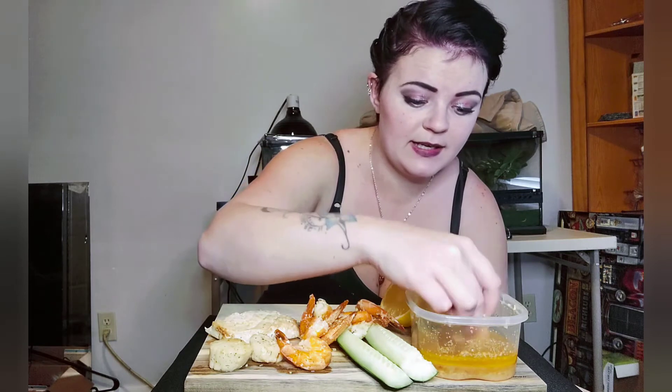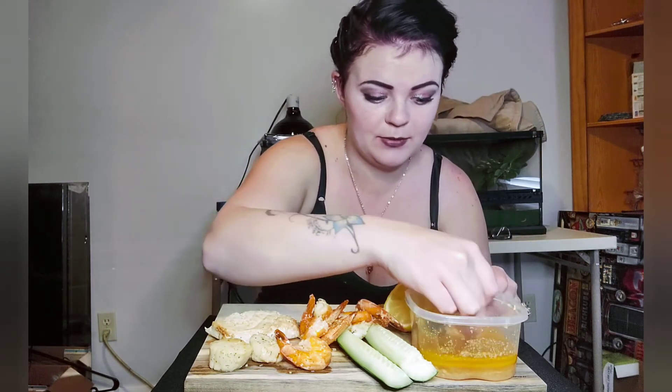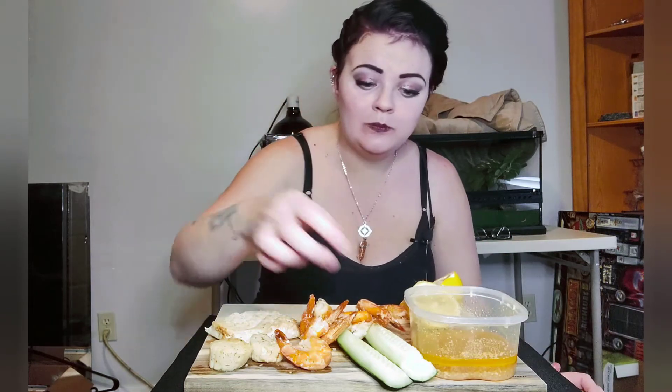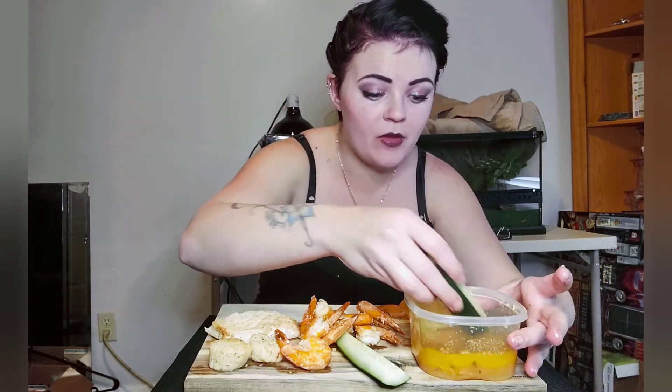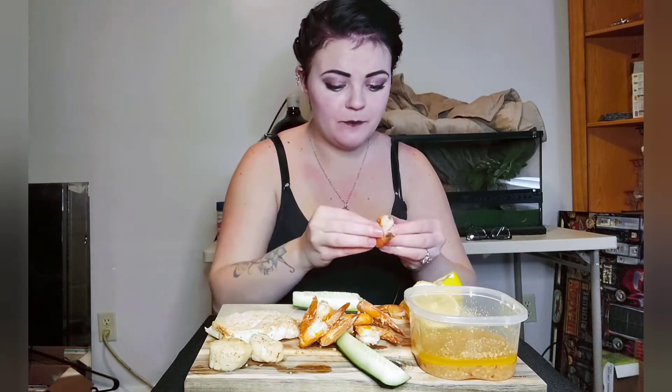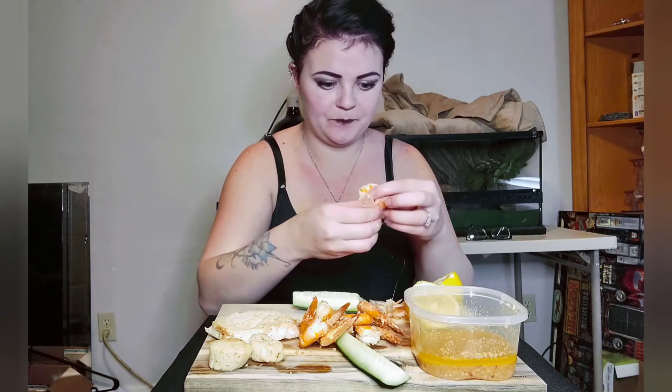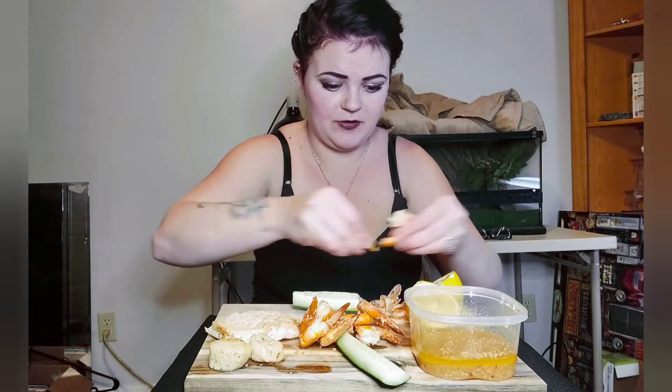I just reheated all of this back up because I don't want to waste seafood. The only thing that sucks about reheating shrimp and stuff is they definitely don't turn out the same as what they were.